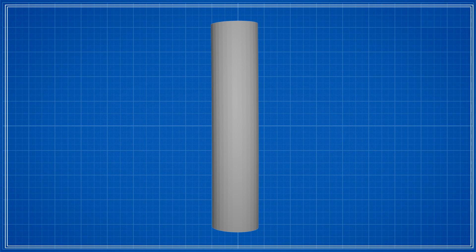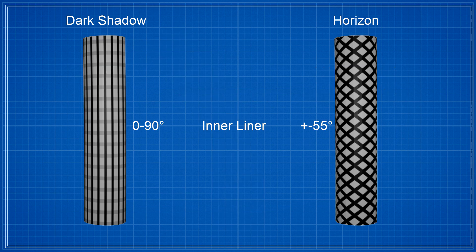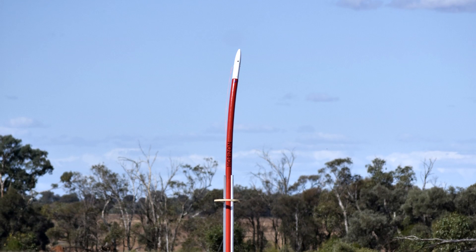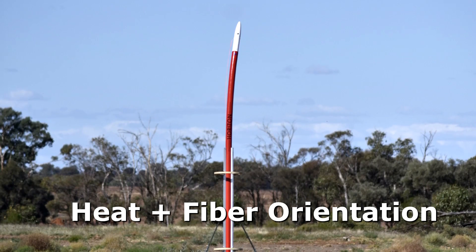Now if we look at the stresses in a pipe that wants to bend, one side will be under compression and the other side will be under tension. To resist this bending, you need fibres in line with the stress direction, which means along the length of the rocket. Dark Shadow provides these fibres on its inner liner, while Horizon has no fibres oriented in this way — either on its inner liner or on its outer sleeve. Because of this, the rocket is more susceptible to bending. So the combination of the different heat sources with the sun softening one side more than the other, and the fibre orientation, was why the rocket failed in this way.